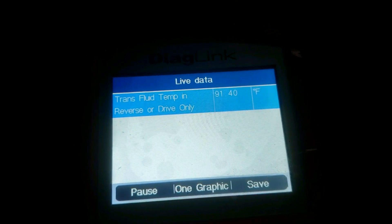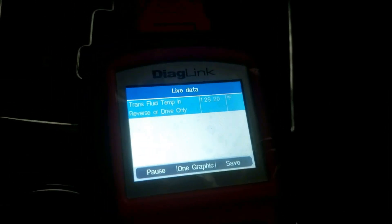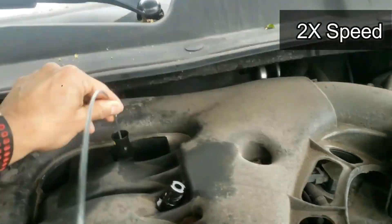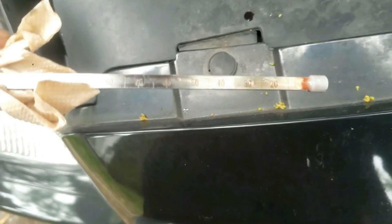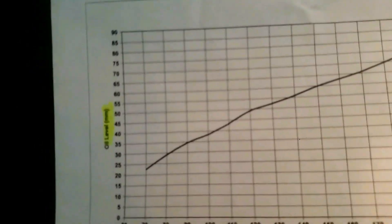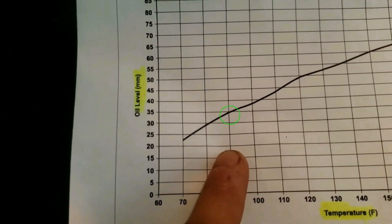This shows the transmission fluid temperature in park and in reverse — about 89 to 92 degrees. The car's been idling for a little over two minutes now. Let's take a look at the level. Push the dipstick in and pull it out. It is at about 30. The scan tool says transmission temperature is at 90 degrees and the dipstick level was at 30. So I'll add maybe a few ounces and repeat the process until it's in range. I'll let the car warm up a little longer.